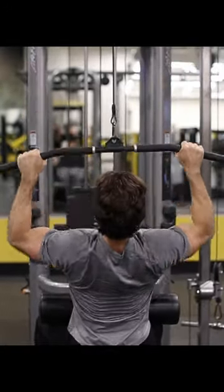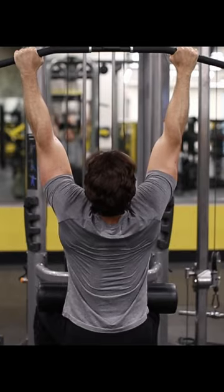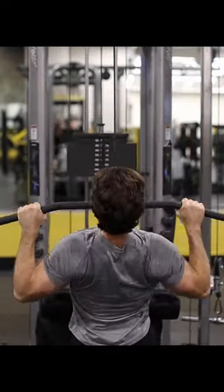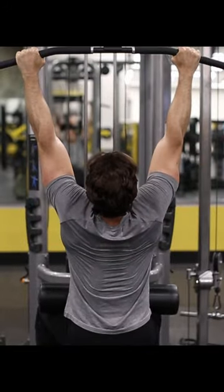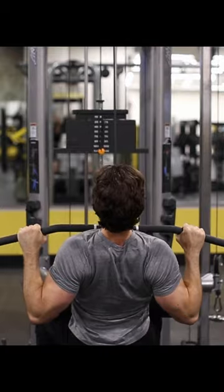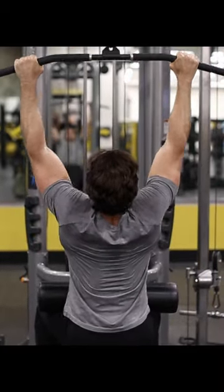Stand in front of the seat, grab the bar with your palms facing away from you, and sit down, wedging your legs underneath the thigh pad, and fully straighten your arms. Pull the bar down until it's a few inches from your collarbone, then raise it and return to the starting position.